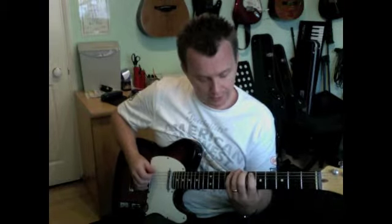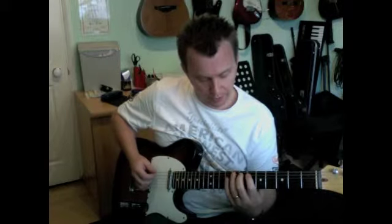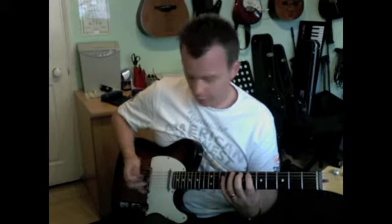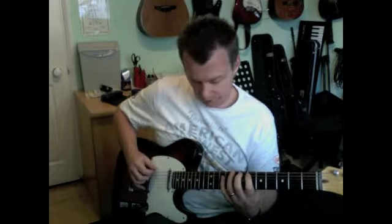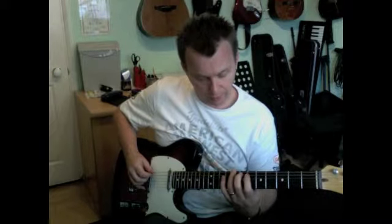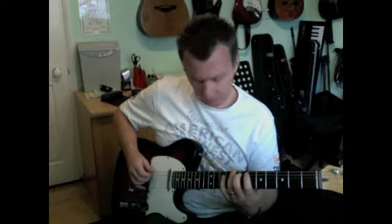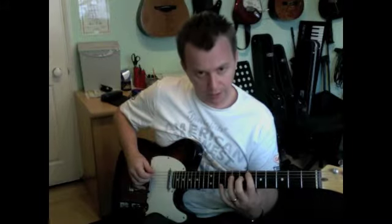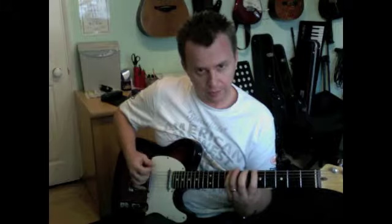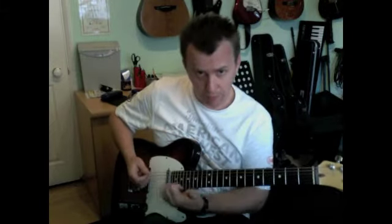The next part of the triplet is going to be on the 6th fret, which I'm picking with my middle finger. It's going to be playing the 8th fret on the E string, and back up to the 6th fret with my middle finger. And that is basically the pattern that runs all the way up in pairs.